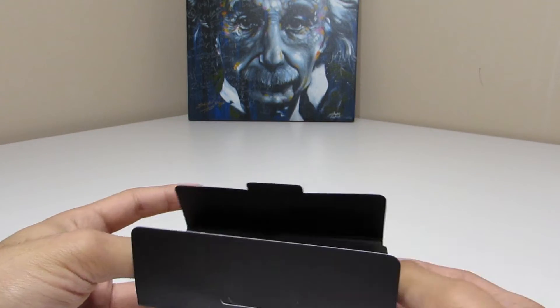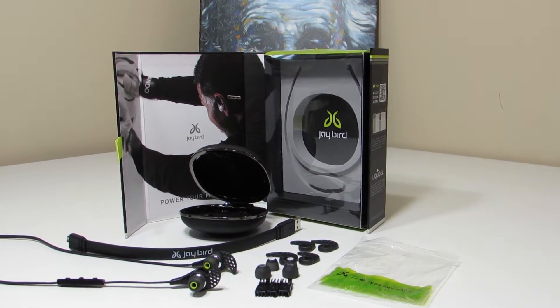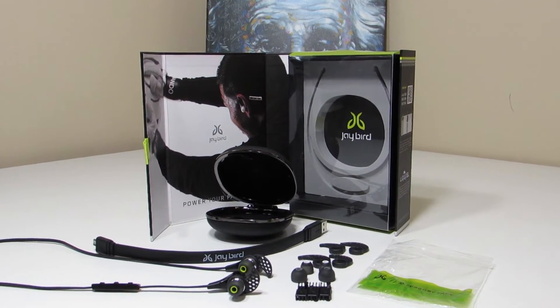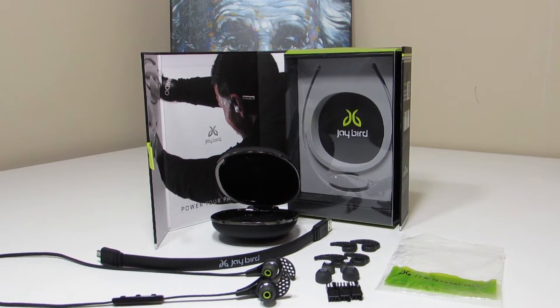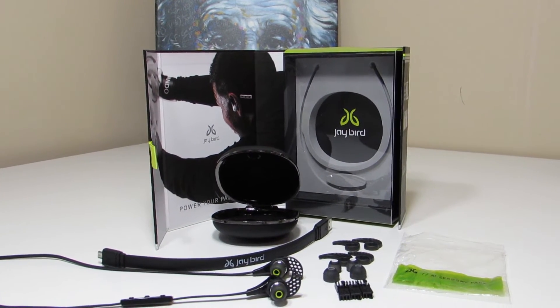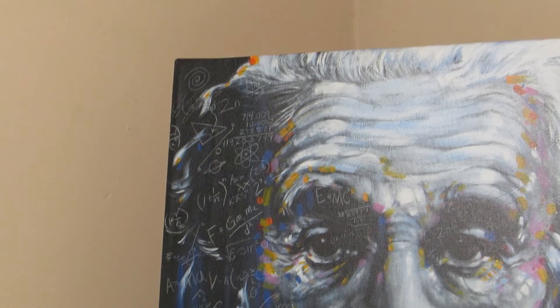Taking a look at all the contents of the box, you've got ear tips, cushions, ear clips, a cable, the nice earbuds, a carrying case, and just premium packaging all around. It's definitely an A-plus product in my book — it's really awesome.